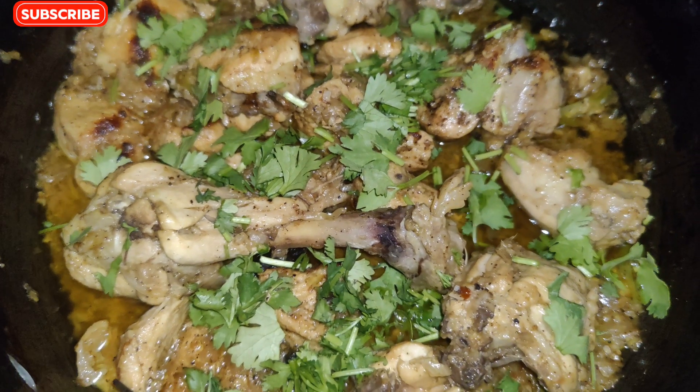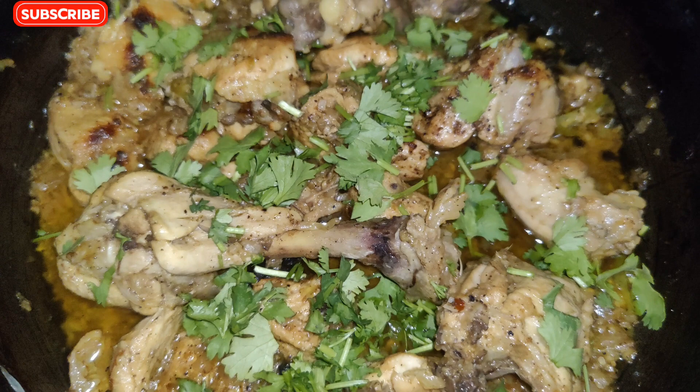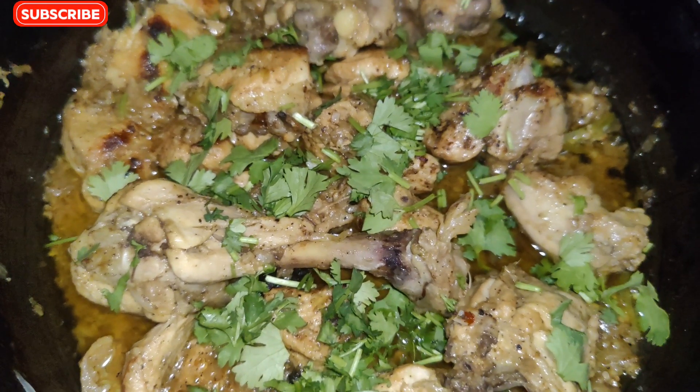Please try my recipe and tell me what you think. If you like this video, please show your love and subscribe to the channel. Until the next video, Allah Hafiz.